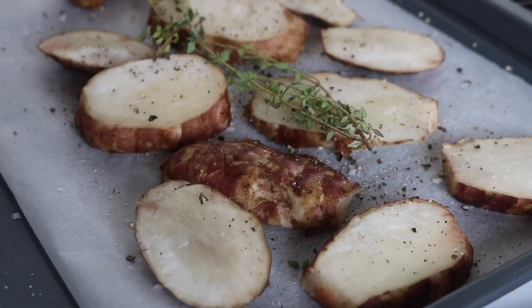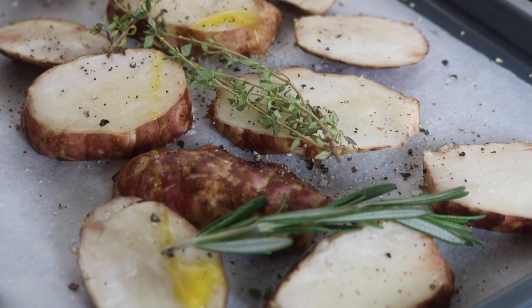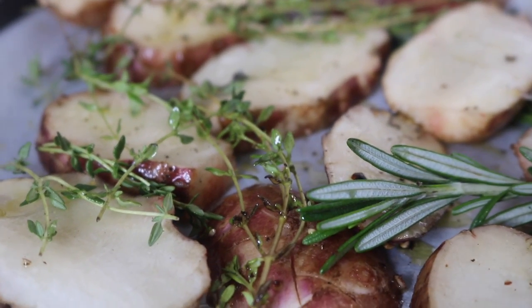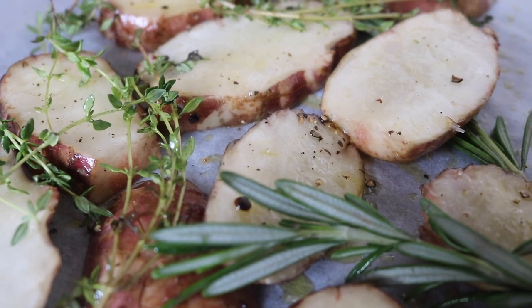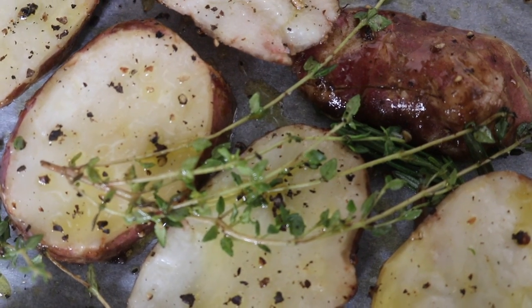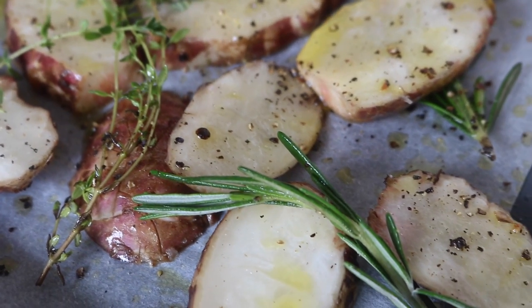I placed them on a flat baking tray with some sea salt, black pepper, and fresh rosemary and thyme — sage would work beautifully as well. I drizzled over a little bit of olive oil and took a moment to admire them, knowing they were about to transform into something amazing.